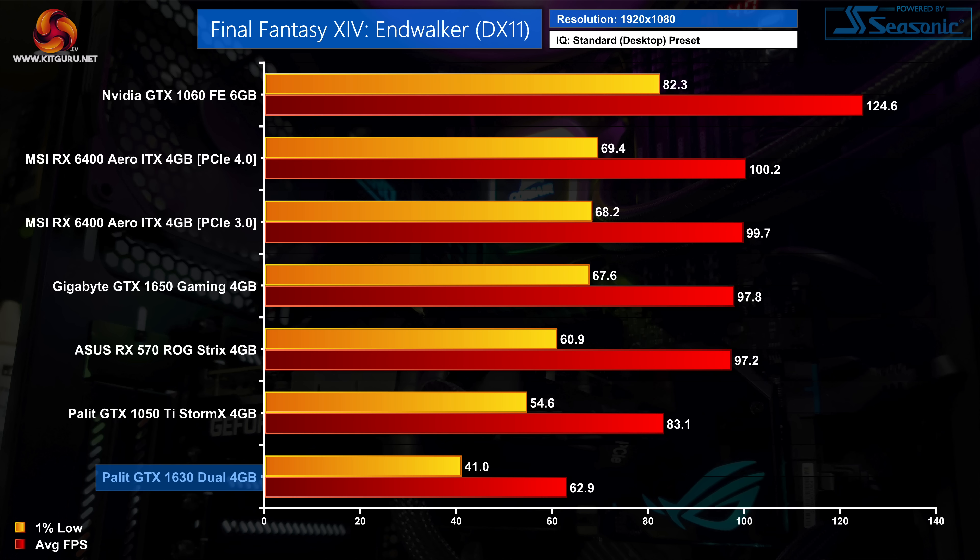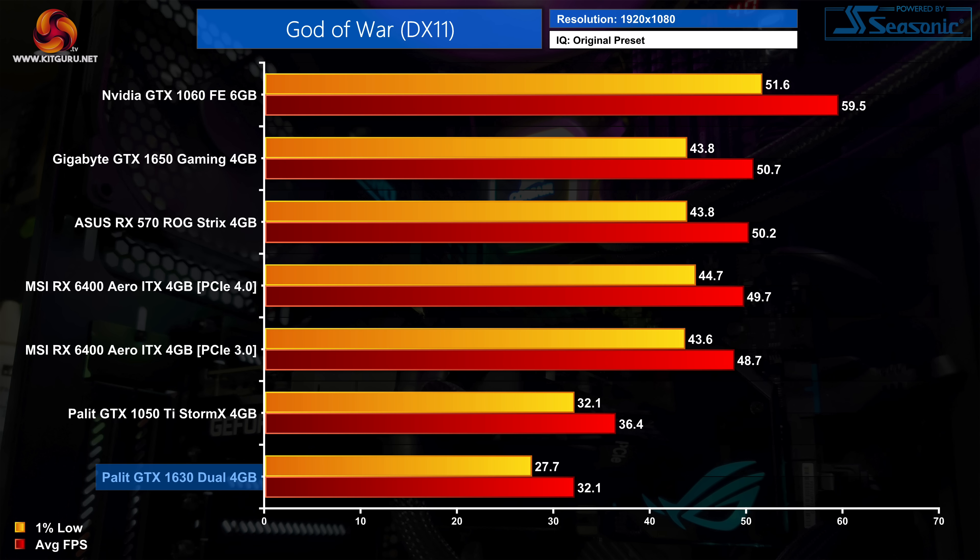Moving on, we have Final Fantasy 14 using the Endwalker benchmark. It's a pretty old but still very popular engine and we saw 60fps on average, but with choppier 1% lows across the board. The 1630 is still routed to the bottom of the chart, actually 24% slower than the 1050 Ti. In God of War using the original preset — roughly equivalent to medium settings — this is another one that's too demanding for the 1630, averaging 32fps with 1% lows dropping below 30fps, so you'd want to use the low preset.